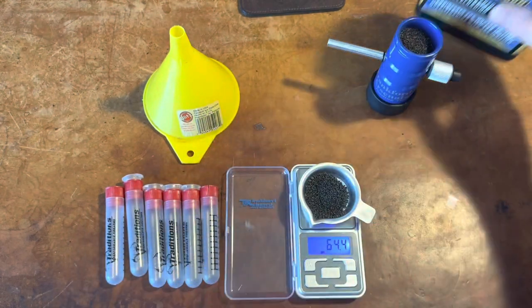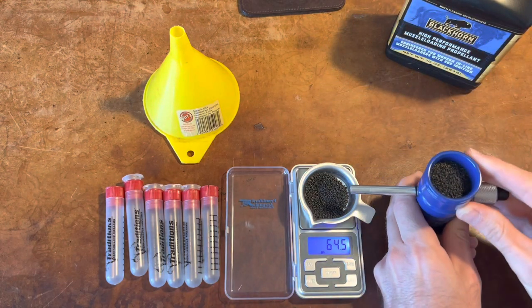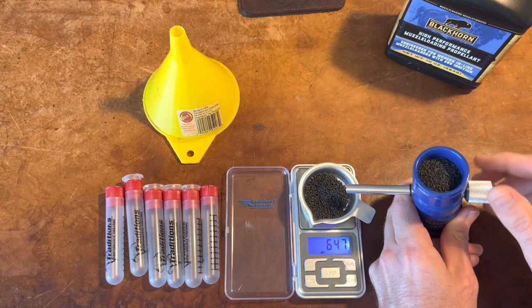I'm at 64, so I'll set that out of the way and then start using the trickler. You do have to lean it a little bit, and it adds up fast.